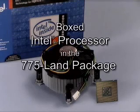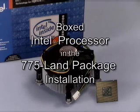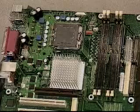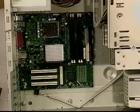This video demonstrates proper handling, installation, and removal procedures for the boxed Intel processor in the 775 LAN package. While performing any of these procedures, standard ESD practices must be followed. Processor installation can be performed while the motherboard is already installed in the system or with the motherboard removed. Be sure to follow ESD practices in either case.